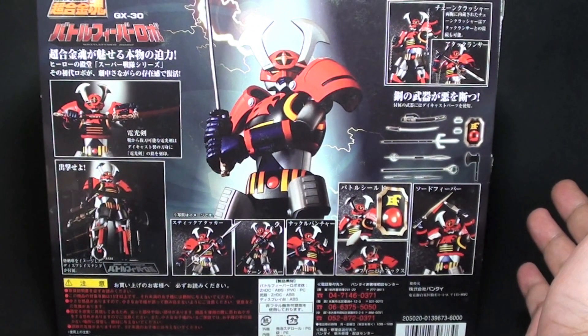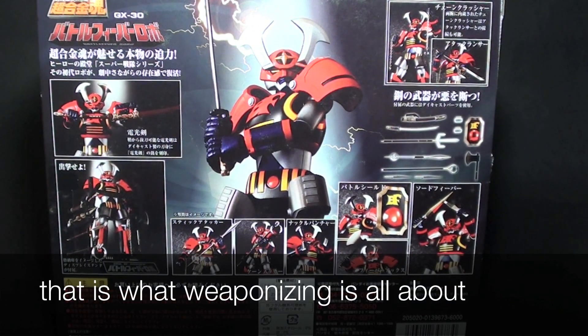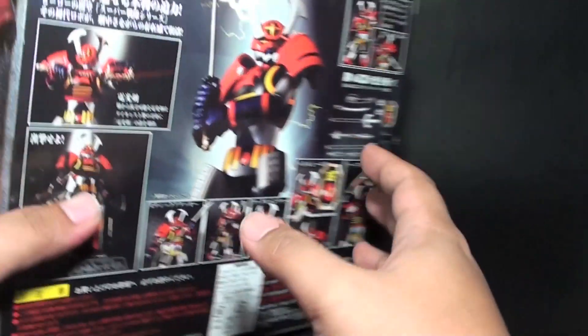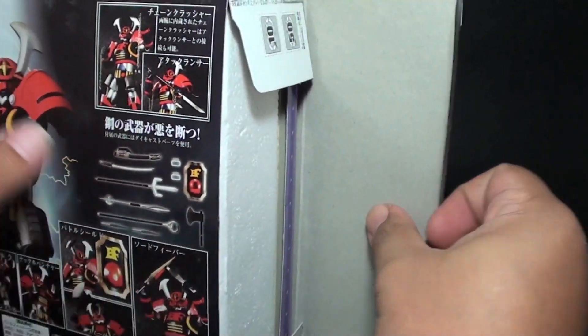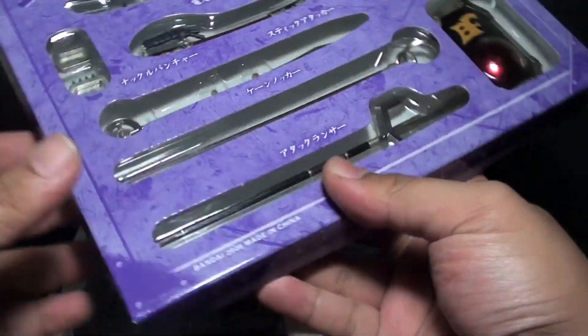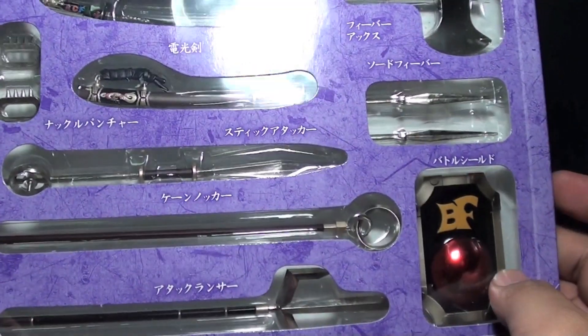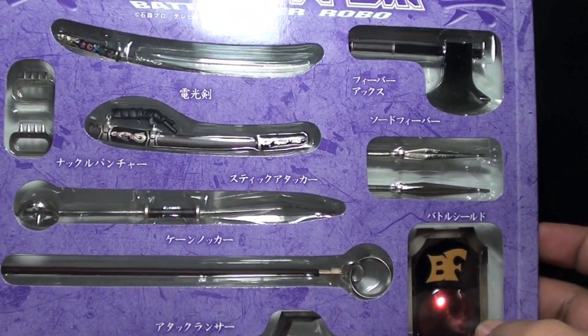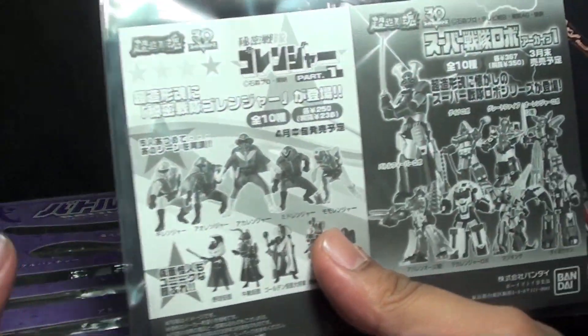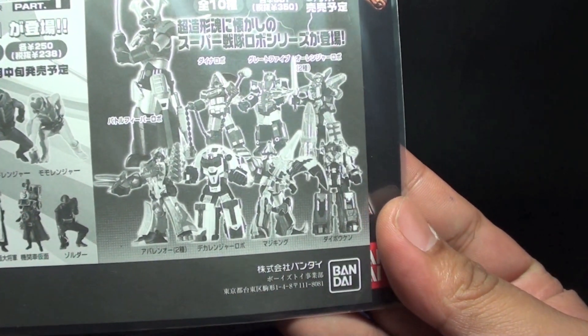The back shows some of the accessories that he has — he has a lot of things he can do using those weapons on Battle Fever Robo. I'll show you what's inside, because unlike other toys, this came in a styro. The first layer comes with all of the accessories that Battle Fever J has. There's a pamphlet stating that on this line, they also released some of the Super Sentai Robos.